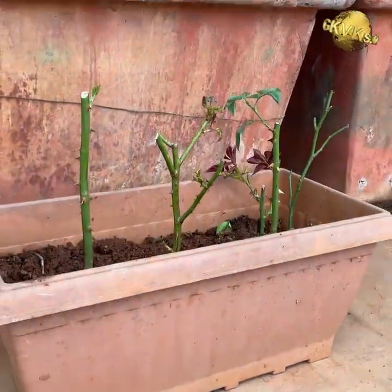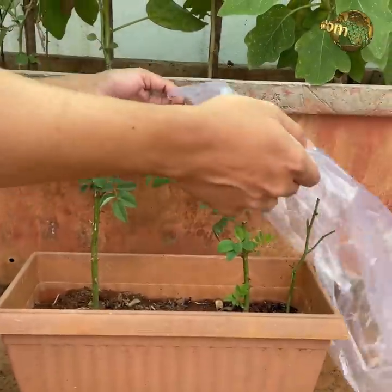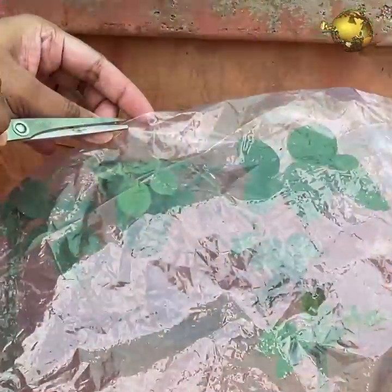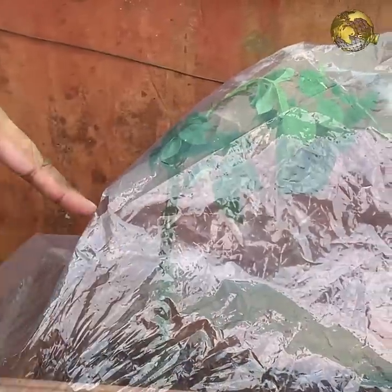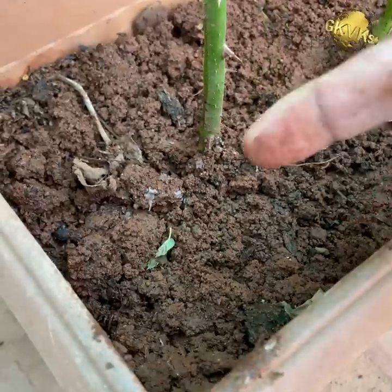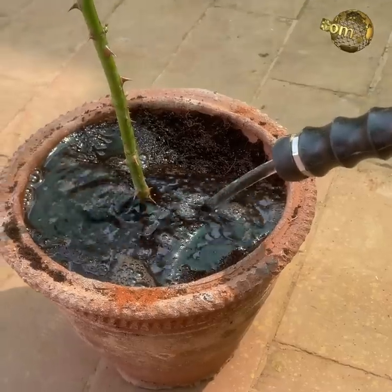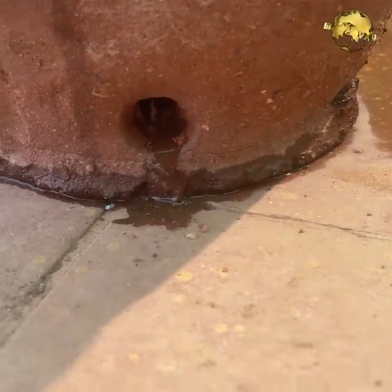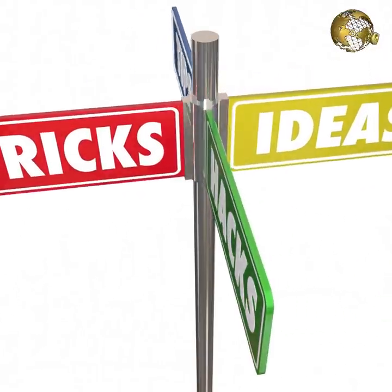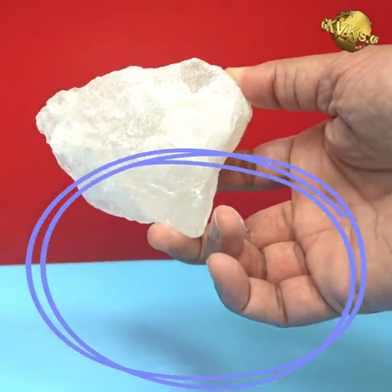To maintain humidity and prevent moisture evaporation, you can cover the cuttings with a polythene bag and make some small holes in it for air circulation. Water them only if the top soil is dry to the touch, or roughly once every 2 to 3 days depending on the climate. You can check out the detailed video on how to care for your rose bush and get maximum flowering in rose plants from the end screen link.